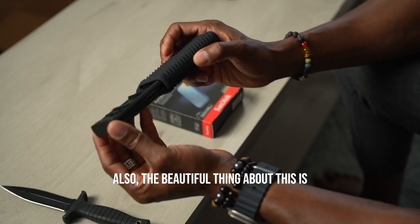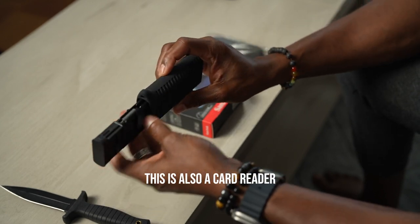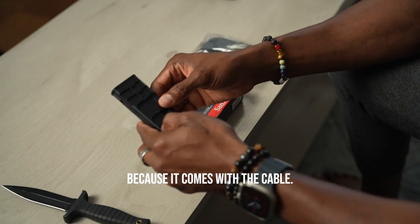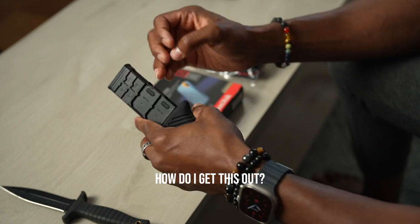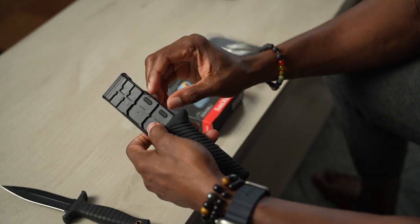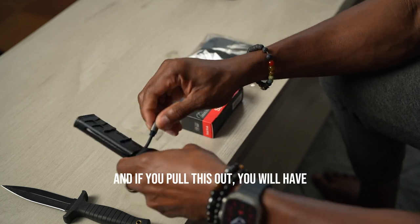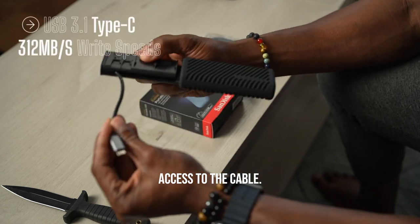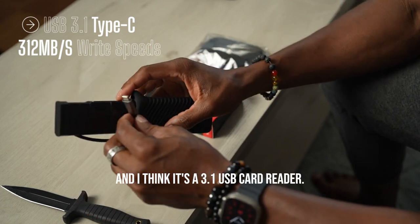The beautiful thing about this is it's also a card reader, because it comes with a cable. Let me get access to it — pull this out — and there we go. If you pull this out, you will have access to the cable. I think it's a 3.1 USB card reader.